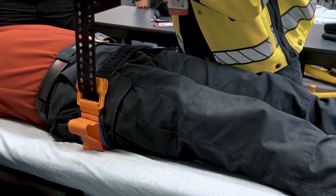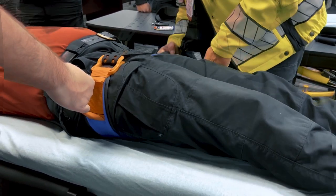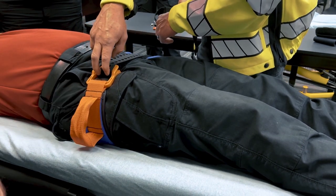Pelvic binders are used to provide rapid circumferential compression and stabilization of the pelvic ring, which can help reduce bleeding, minimize pain, and decrease the risk of further injury.